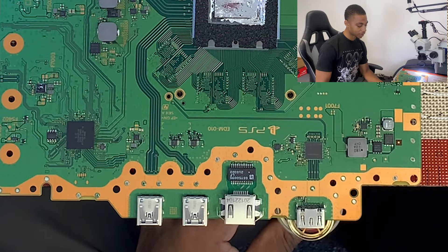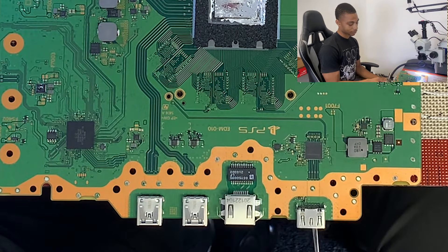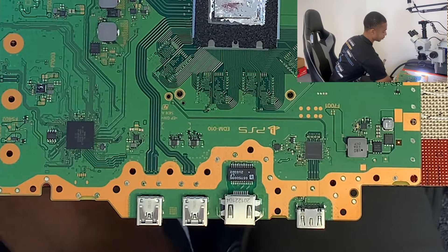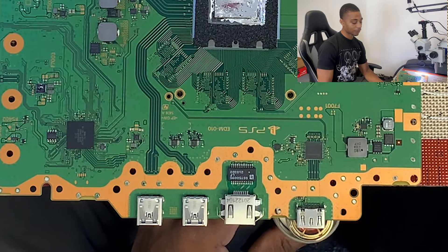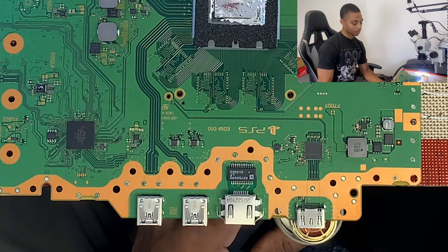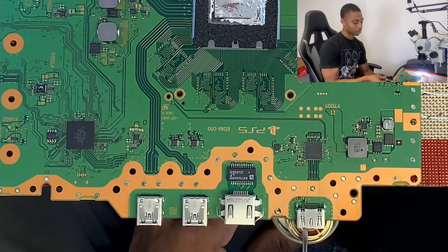Now, especially with the PS5, it seems as though the solder doesn't have — it's not low melt solder. However, with factory solder, you don't have to heat up for an extremely long time for it to melt. So we'll hold our heat gun underneath just enough for that solder to melt and then go ahead and take it off with our tweezers.